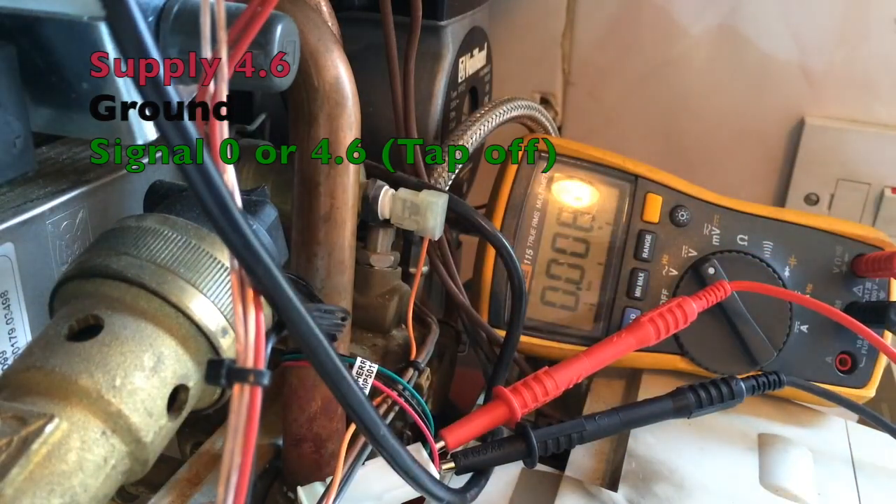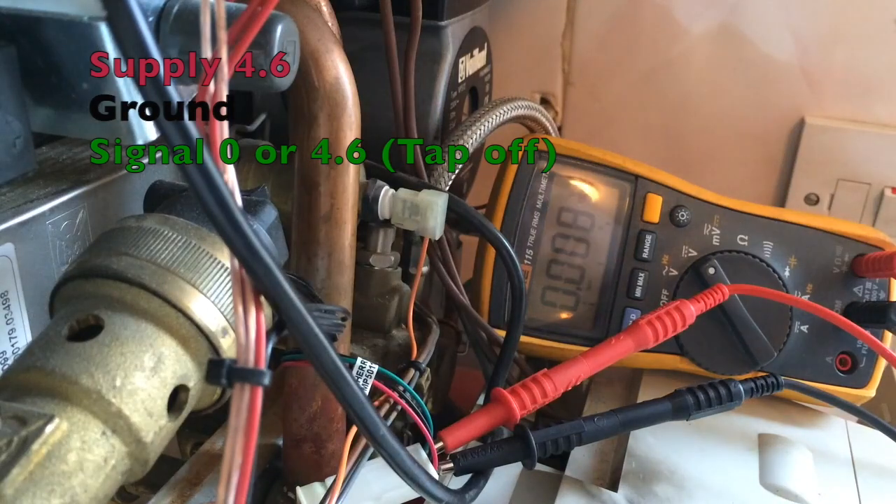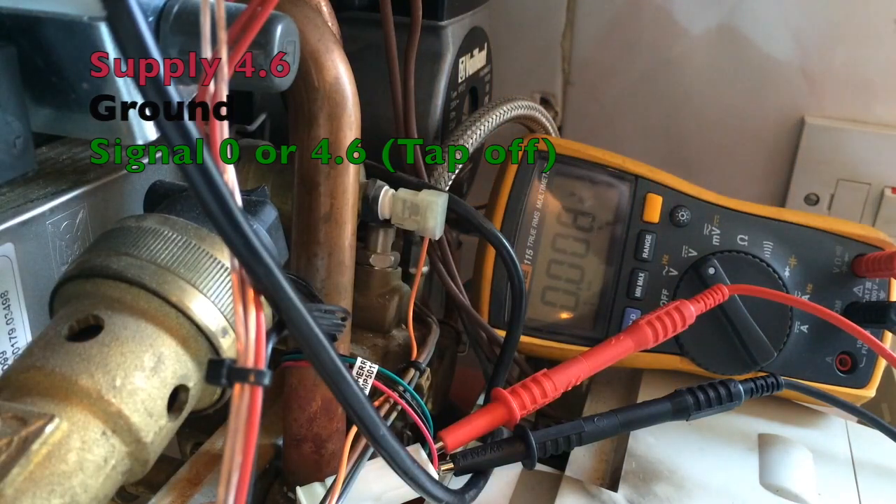Let's run a tap. So we have still got zero volts on the signal. As usual, it is the brass impeller that has failed — well, the impeller housing, not the sensor.